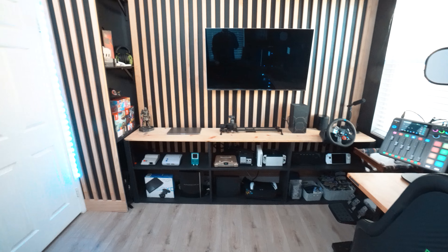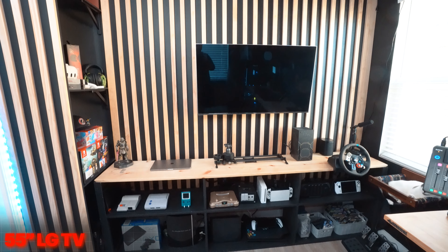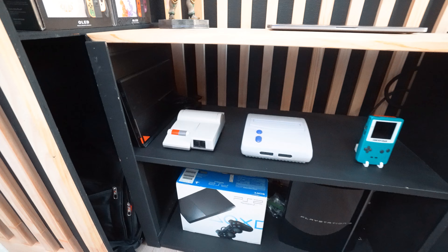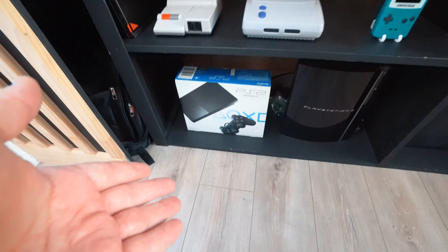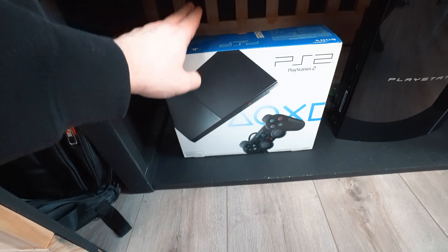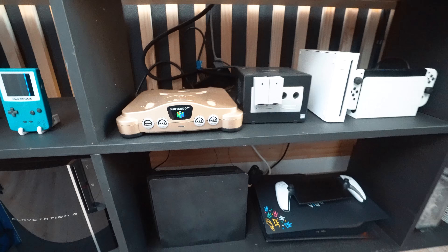Now let's look to the left — you'll notice a custom built-in I had made with a nice slat wall behind it for aesthetics. First and foremost we have a 55-inch LG TV. Below that is a unit housing some of my favorite consoles. You can see a lot of older Nintendo and PlayStation consoles — like this PS2, which is special because it's factory sealed, never been opened since the day it was sold. Then we have the fat PS3, the NES, SNES, and my Game Boy Color from childhood.